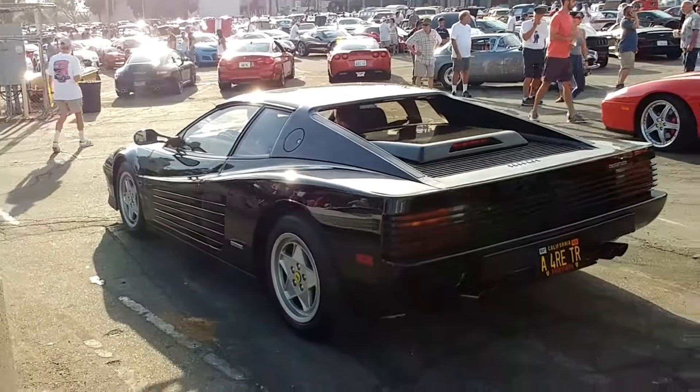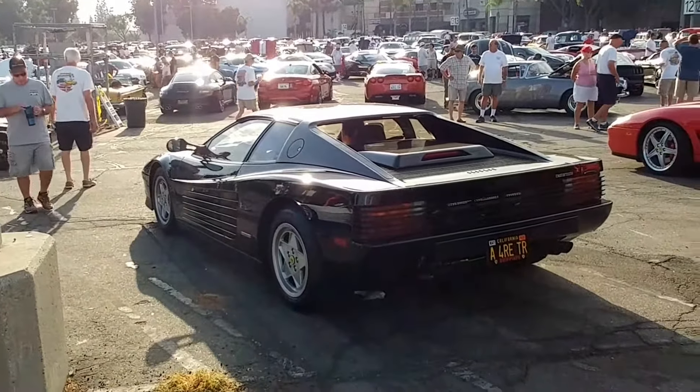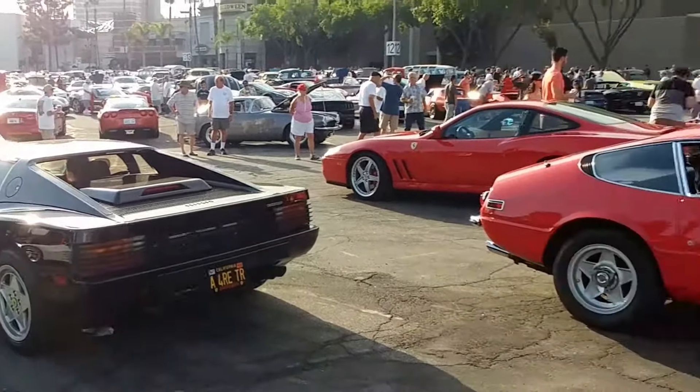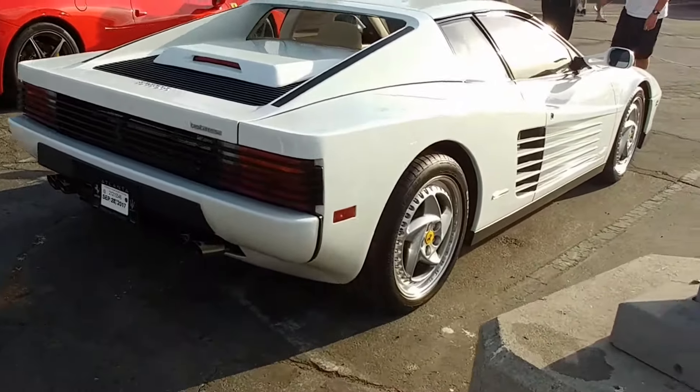I'm not a Testarossa fan, but I could have gotten one for $25,000 once. Straight Miami Vice over here.